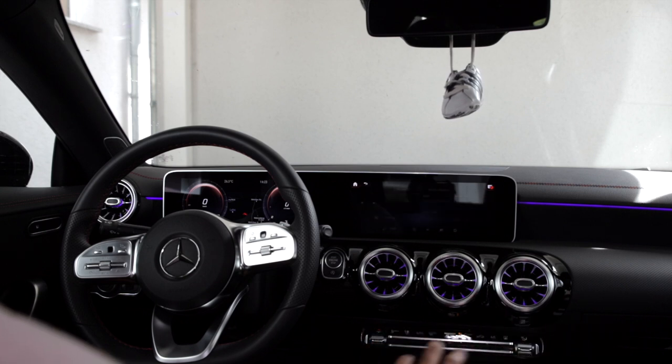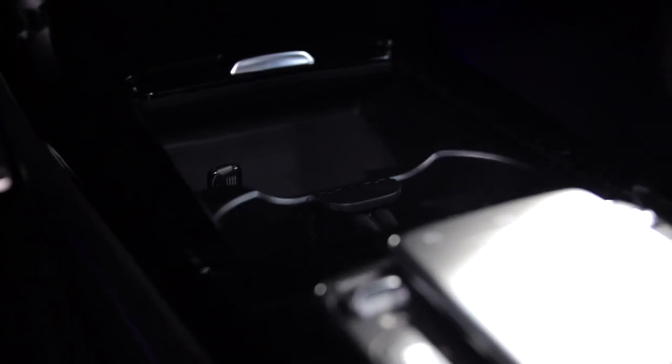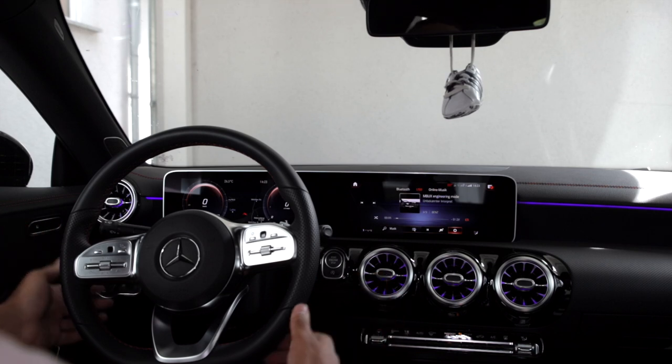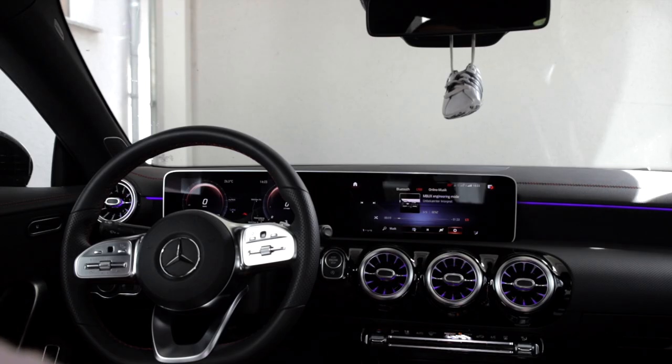The files I've put on the USB drive are just for testing to show you which formats work and which don't. With music videos, films, or other content it will likely work differently and probably much better.